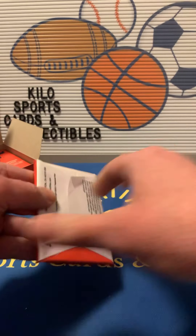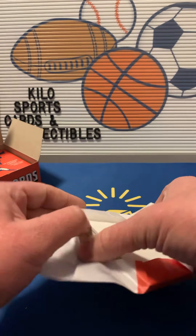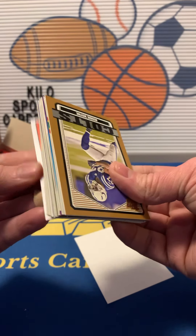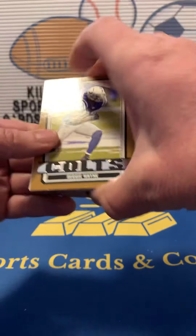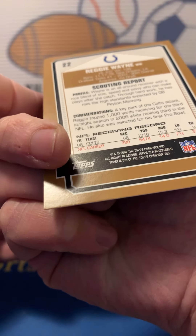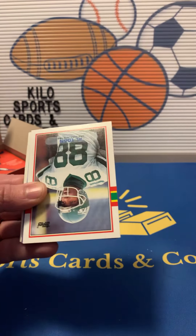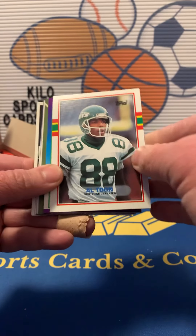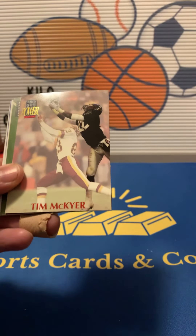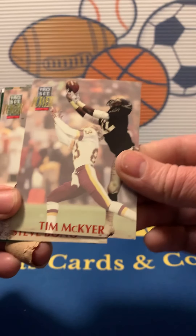So that's one pack — there are 15 cards in each pack in this box. Okay, there's a nice Reggie Wayne, actually pretty good condition. It's a 2007, pretty good shape. We got Al Toon, Jay Hilgenberg. You're not going to get autographs or patches or anything out of these of course, but I think it's just fun opening to get some different kinds of stuff.